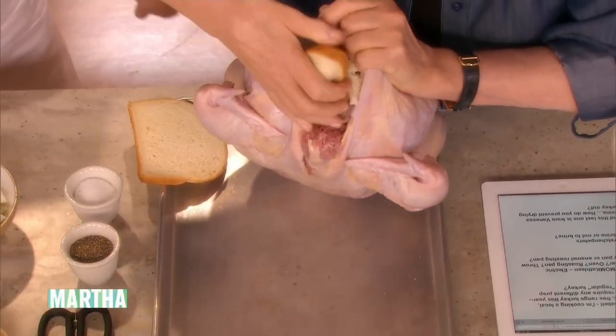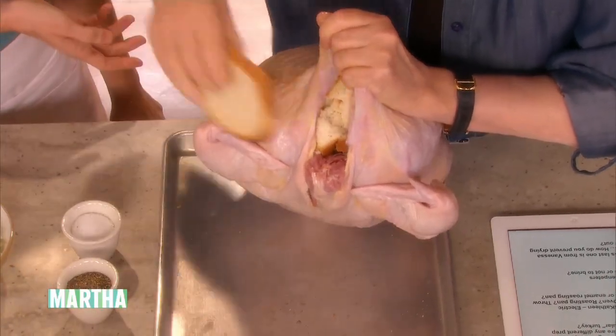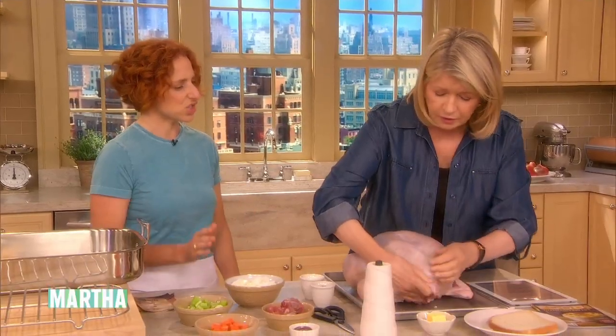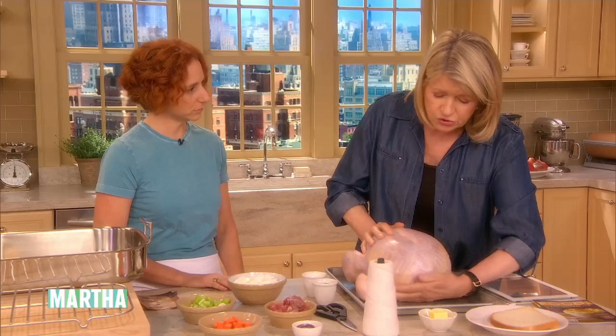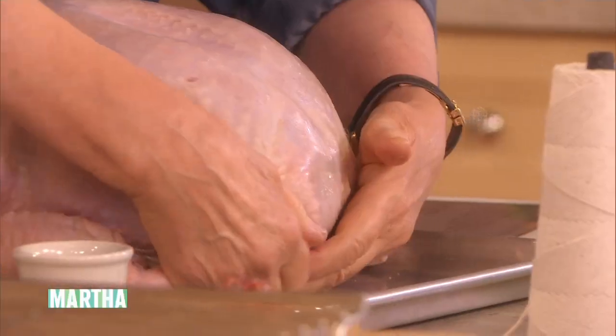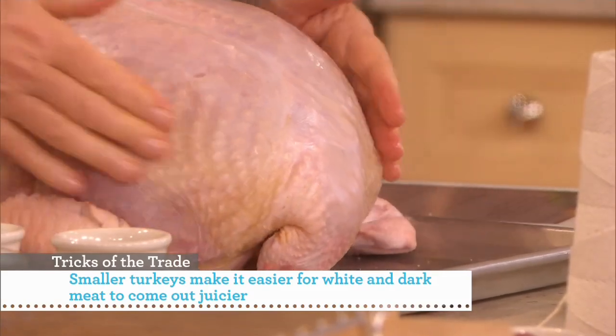I don't know if you need it — this is kind of a small one, only 12 pounds. I know you tend to like to make a bigger turkey, but these smaller turkeys do roast really nicely in the oven and stay nice and juicy. I like 12 to 16 pound turkeys. This little bit of bread will keep it nice and round — it's a beautiful shape for presenting on a platter.